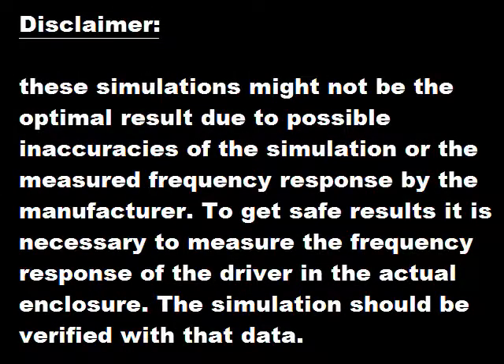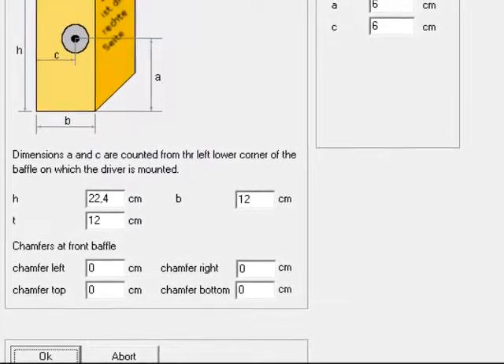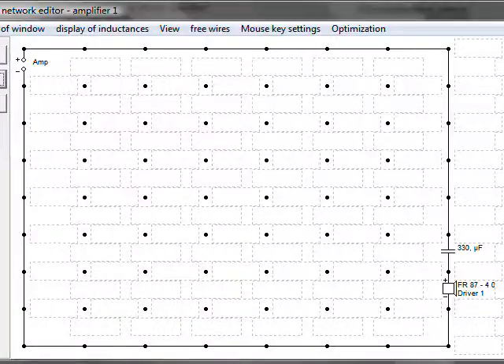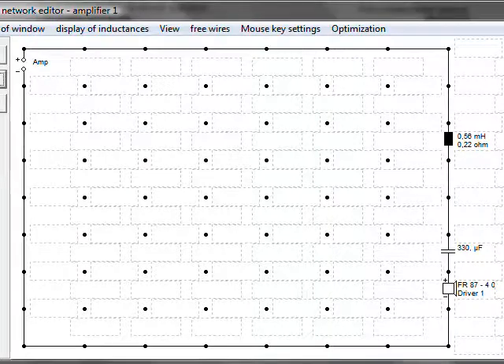Disclaimer: I can't guarantee that the following simulations are 100% correct, because I didn't measure myself — I just relied on the data provided by the manufacturer. To be fully sure that this simulation is correct, you should measure yourself. It will be 50 cm high and 12 x 12 cm. These dimensions lead to two chambers with a volume of 2 liters each. And I add a high-pass filter to round the hump in the bass a bit. Here you see with and without high-pass filter in comparison. The plot is simulated at an angle of 90 degrees.